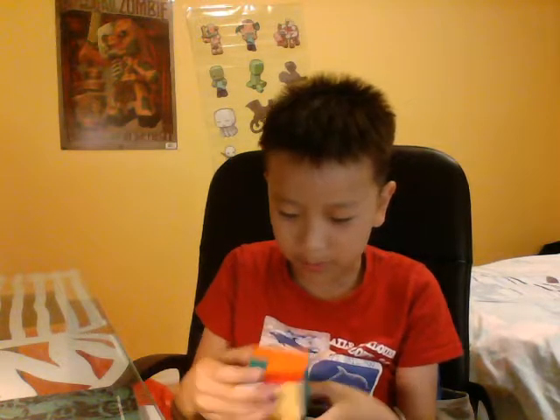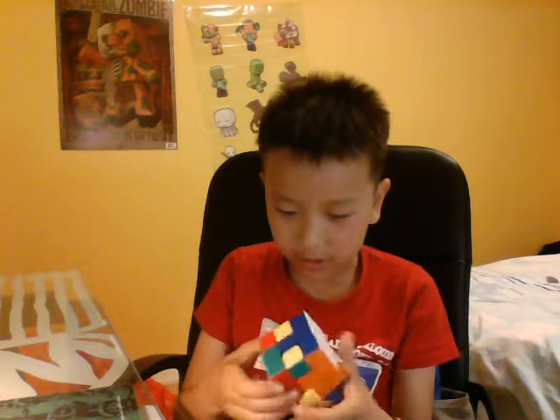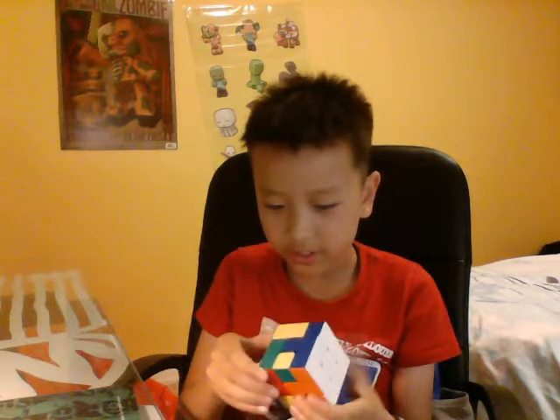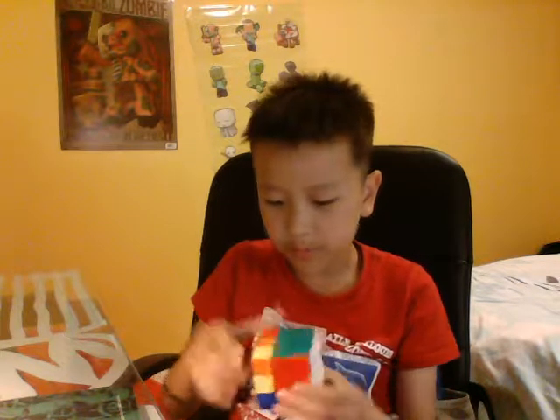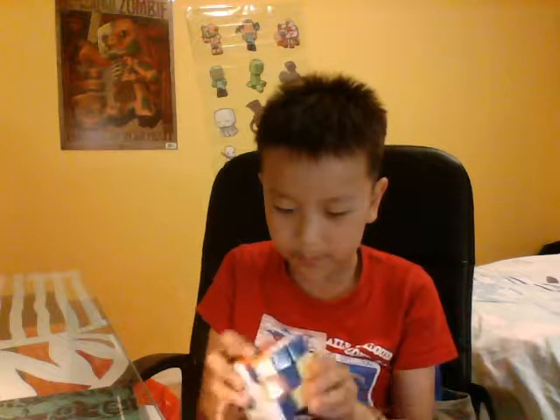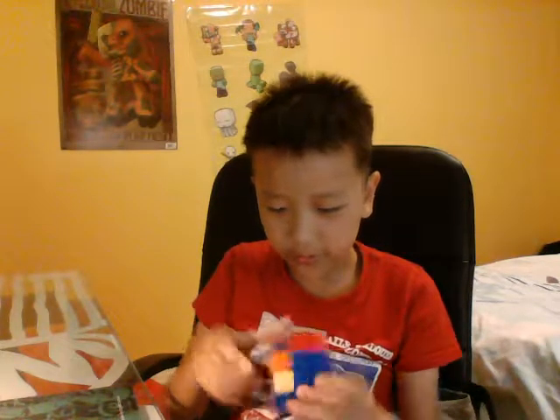I got this cube quite a long time ago, like two months ago, and I've been practicing for this video. There's another Rubik's Cube video coming soon because I'm really interested in these things. I brought these from China — they're not from Canada.